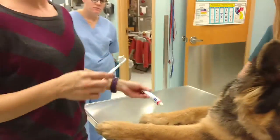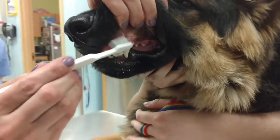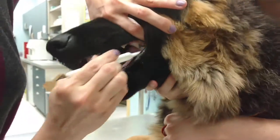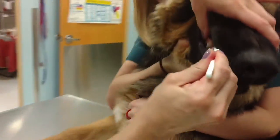Last but not least, you want to really focus on the gum line. Just like you would with your own teeth, you want to make a little circular motion at the gum line. That's the best way to help prevent disease beneath the gum line. There you go.